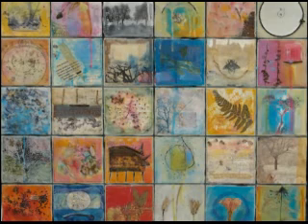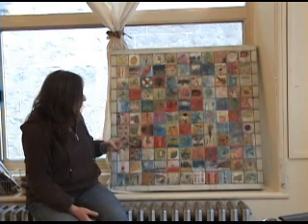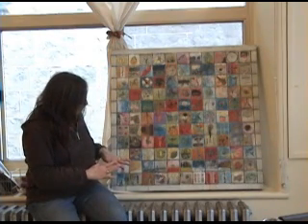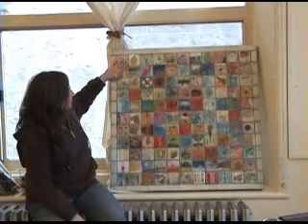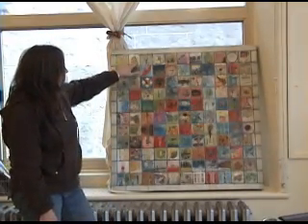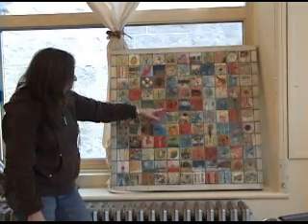She really let her imagination go with this piece without being attached to any particular story, figuring she would bring it together as a whole later on. Most of the piece was worked on flat, but at one point she put it up on an easel to get the overall feeling, allowing drips to come down in certain places.